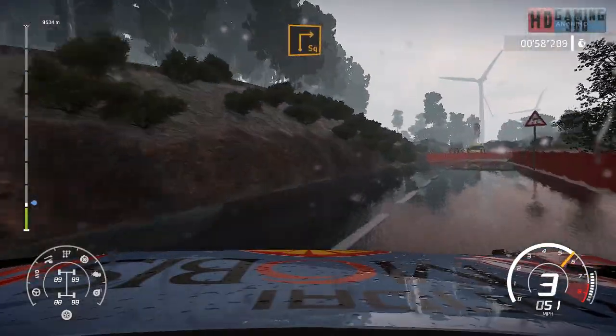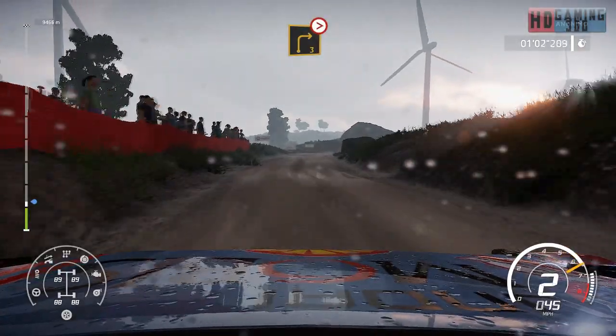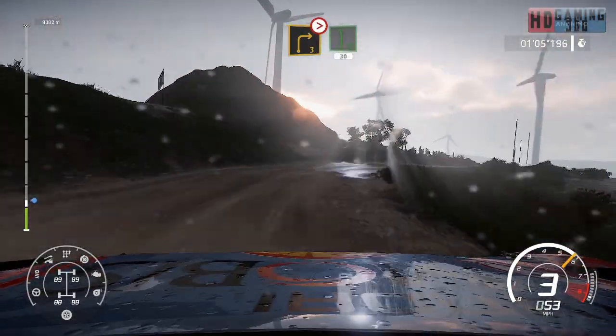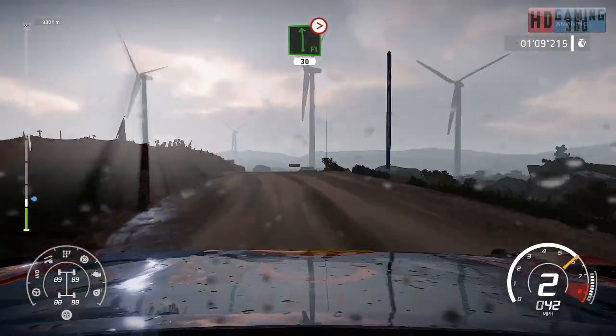Square right over gravel. Into right 3, medium, tightens, rock out. Into flat left, 30 over crest. And flat left, medium, tightens too, 30.